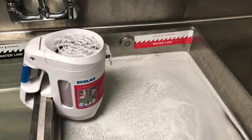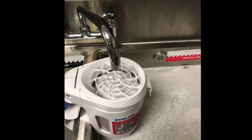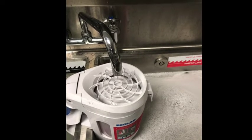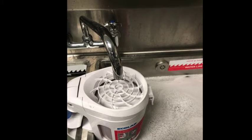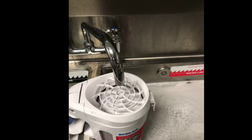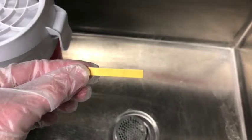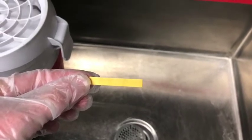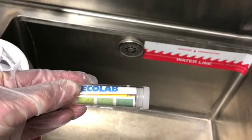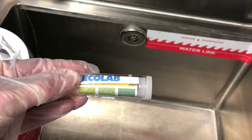Finally, the third sink, or the sanitizing sink, is filled with warm water and sanitizer similarly to how the first sink was filled. The water of the sanitizing sink should be warm to ensure the sanitizer works correctly — it should not be too hot or too cold. The water in the sanitizing sink needs to be tested with a test strip. The test strip should be green and indicate 200 parts per million. You may need to adjust the concentration of the sanitizer in the sink depending on how the test strip is reading.